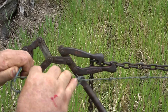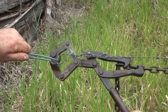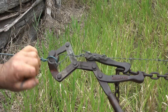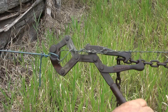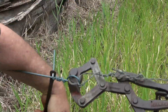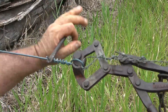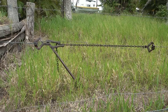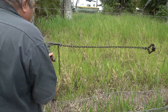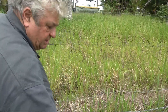Then twist up a loop in your wire that you are trying to strain like so. Pull your piece of plain wire up and put that through there. Hold the handle of your strainers, put that around there like that, and twist up your piece of plain wire. Now we are ready to take the pressure off the strainers — all we do is move the handle that way and then go like so, and the strainers will come off.